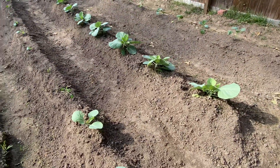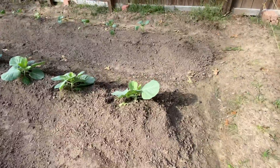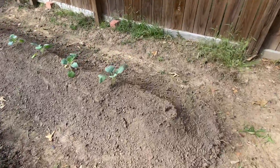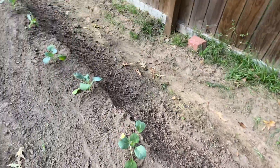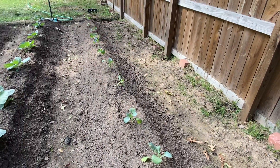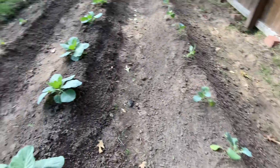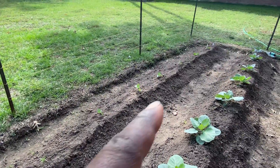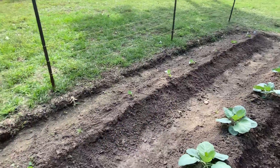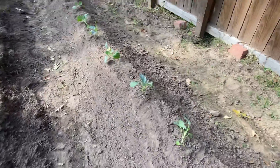So we decided, hey, let's try it out and see what else we have. We put collard greens in — just put those in as transplants, so this whole row here would be collard greens. Then this row right there — the first row — that's all broccoli. So we've put in broccoli, cabbage, and collard greens, and it's coming out nicely.